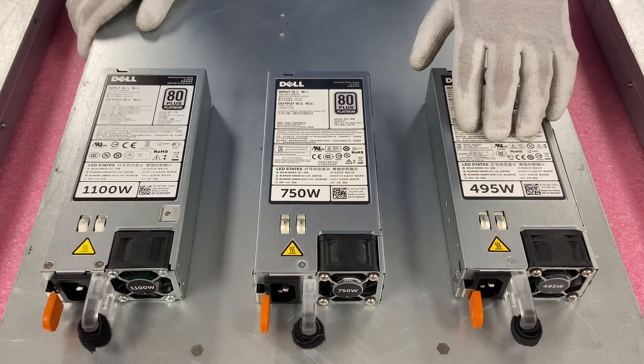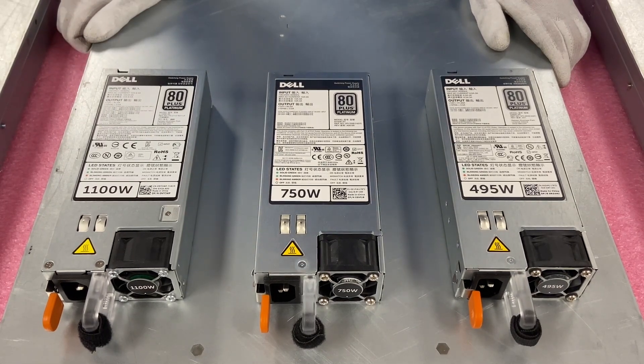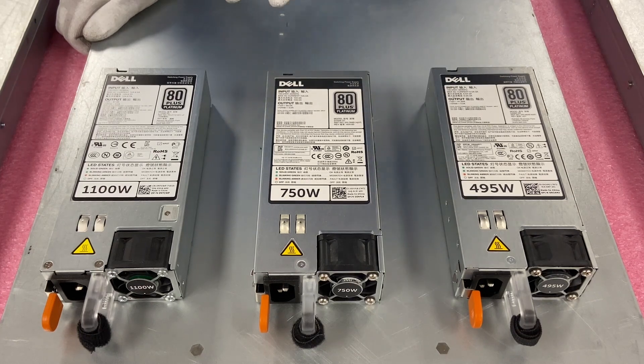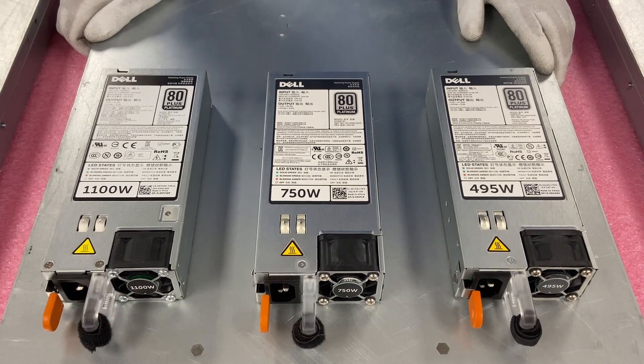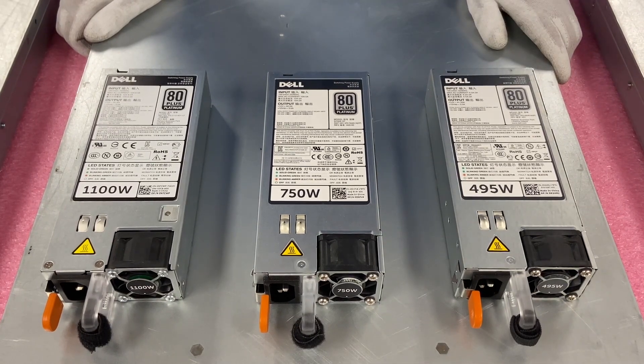All right, so here are your different options: 495, 750, and 1100 watt. All are good options. I personally recommend having at least 750, but it depends on what your application is. You do need to make sure whatever you have in your system are the same. So if you're doing redundant, they do need to be either two 495s, two 750s, or two 1100s. Make sure that they are the same. So now we'll go ahead and actually install one of these, which is a very simple process, but wanted to show you at home how to do it nonetheless.